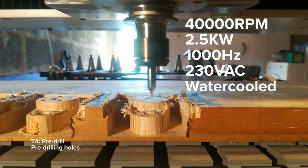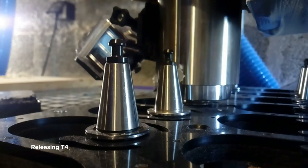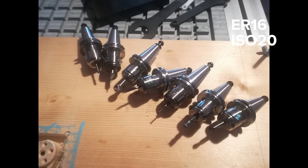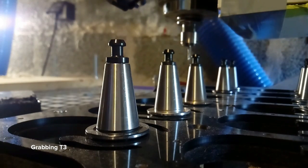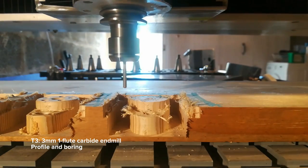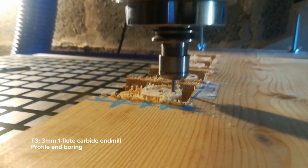This is a 40,000 RPM spindle, which should be good for aluminum. It's 2,500 watts. The collets are ISO 20 with ER16 tool holding. You use it like a normal spindle with a variable frequency drive, but it also has an internal tool grabbing mechanism. It's got various compressed air inputs, the main one being a locking release mechanism.